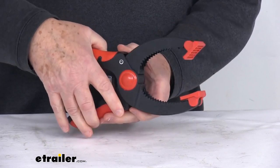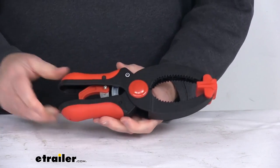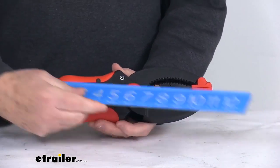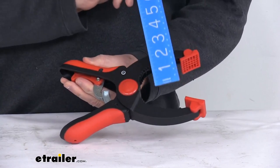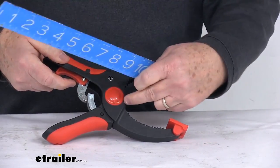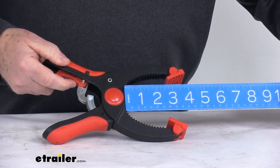Maximum clamping pressure is going to be 55 pounds. A few measurements: the overall length from one end to the other is right about nine and a half inches. The capacity, if we open this up on the inside, is going to be right about three inches, and the throat depth — measured from the front all the way in — is going to give you about three and three-quarter inches.